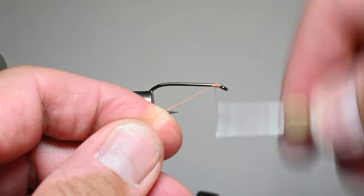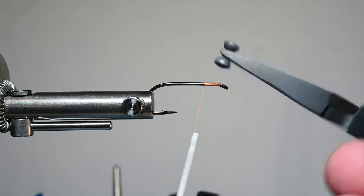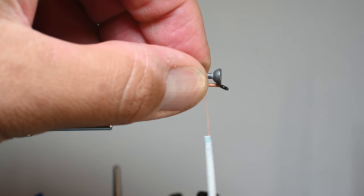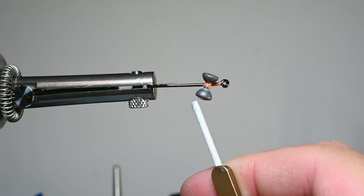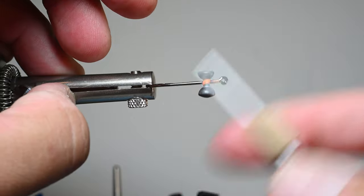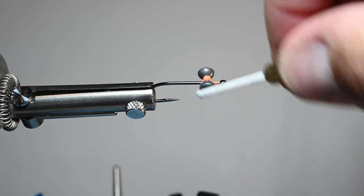We'll go ahead and start our thread right here behind the eye, working our way back about three eye lengths, and we'll trim our tag. This will be fished in the surf in Southern California, so we're going to try to match the hatch down there. I've got some large lead dumbbell eyes — not painted, just lead in the large size. I'll line it up with the eye, do three wraps over the top, and on the third wrap down I'll pull and it will go one way, then I'll use thread wraps to straighten it out, providing nice tension to keep it perpendicular to the shank.